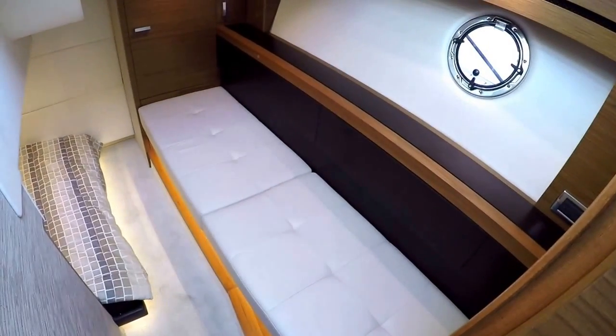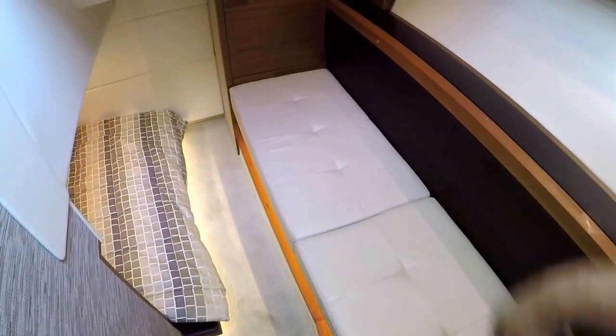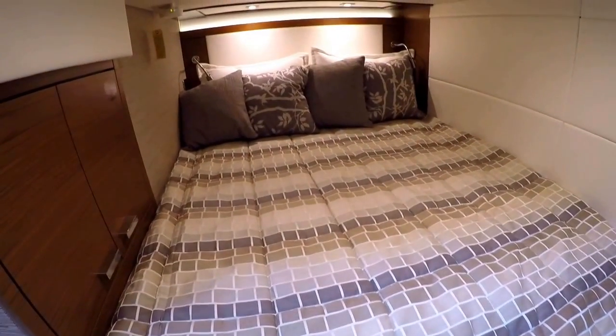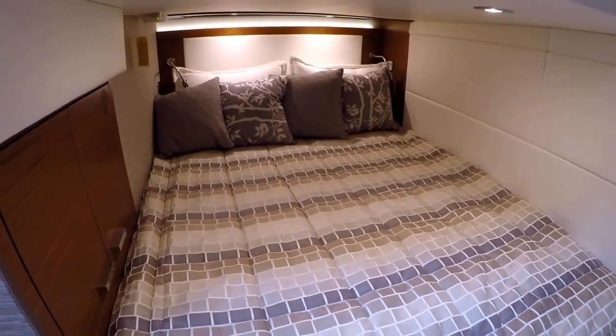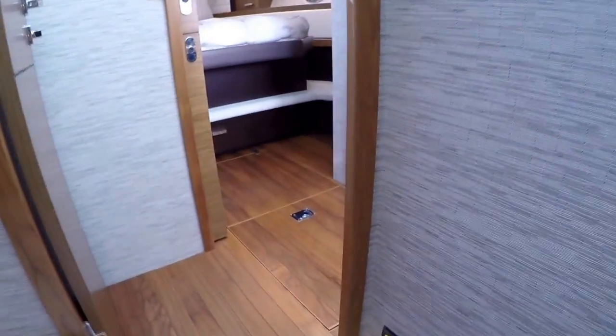This is our midship berth. You have a large seating area here that can also be used as another bed, with storage underneath it. It has its own air conditioning unit in this area. Storage here and here, another storage locker in this area, and a full-size double berth — it's just a great size. There's an opening window, which is nice, and there's a built-in vacuum cleaner in this area.